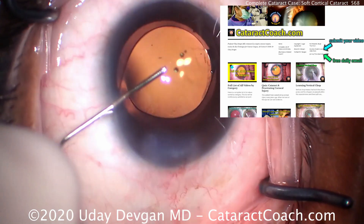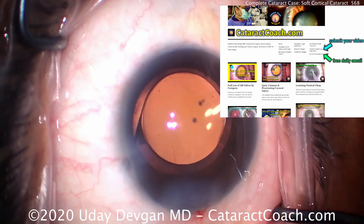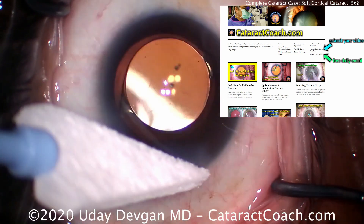Centering it up again, a little bit more sweep — that looks great. Check out CataractCoach.com, our teaching website. We have everything organized by categories, easy to search for the videos you want, with a lot more information than simply watching on YouTube. Thank you.